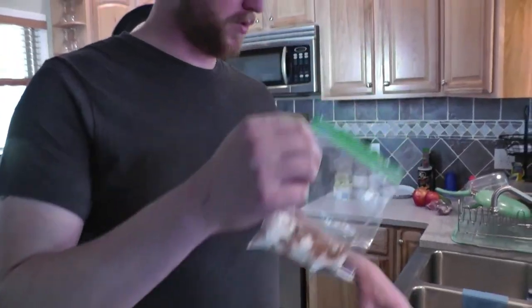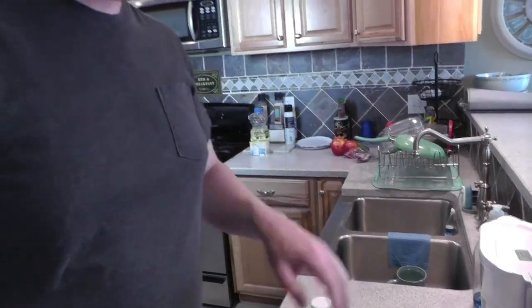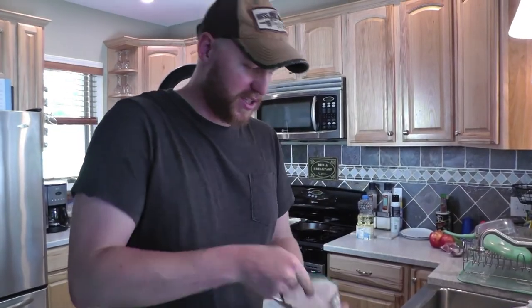For the catfish, I've got about a half cup of flour and I put a tablespoon of straight Cajun seasoning in with it — going to shake it up and pan fry. I think it'll be good.